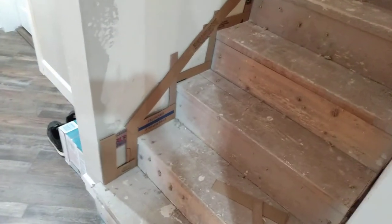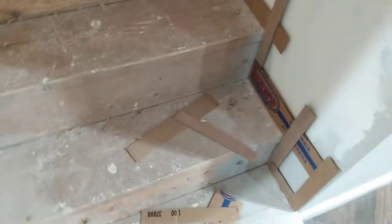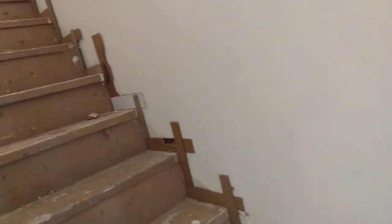I'll get right to the point. This is how you make a stair skirting — you retrofit it. Just make little pieces like this and hot glue them together in that shape, right along the edge.